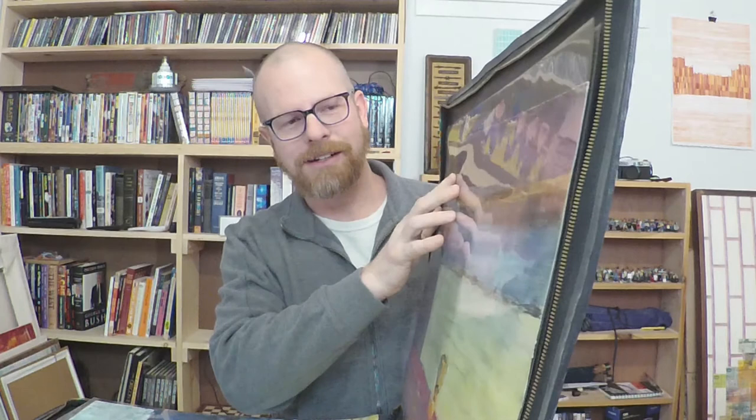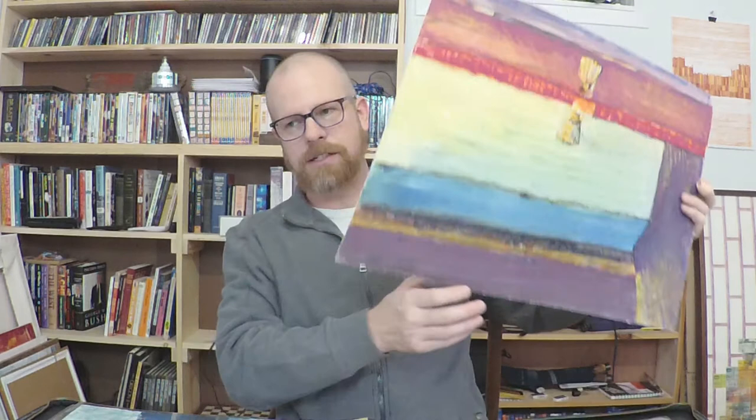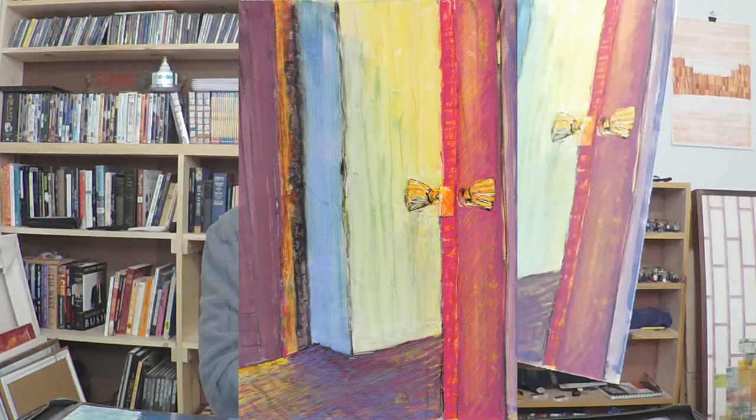Hey, welcome back to the studio here in Milwaukee, Wisconsin. I'm Matt Kuhlman and we're back digging in the stacks, getting through this old work. We're still in this portfolio and you can kind of see these little pieces here that I'm really pretty pumped about. I just flipped the page and saw what I was getting into — some pretty interesting work. This might not look like a whole lot to a lot of you.